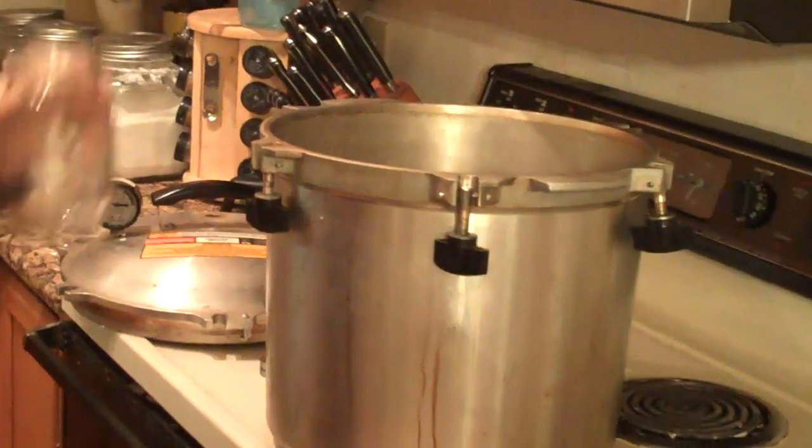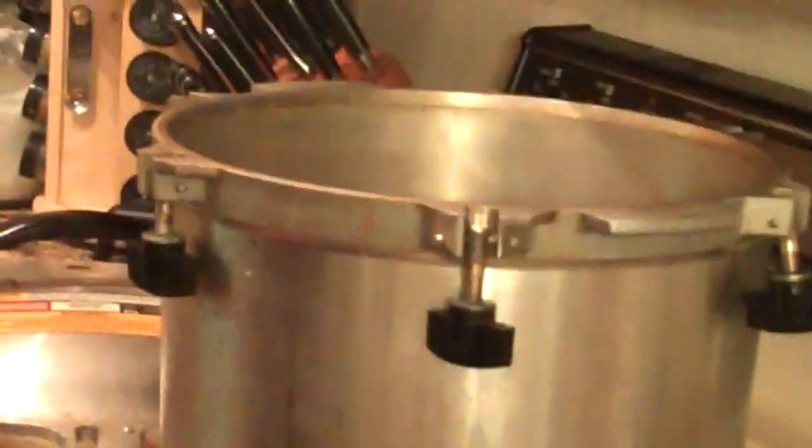I'm not actually going to can today — I'm just going to pretend to can to show you all the steps. You're going to start out with jars that are sterilized. I sterilize them by washing them in the dishwasher; whenever they get that hot they end up being sterilized. I use Mason or Ball canning jars, or even old Classico jars. This is a pint-sized jar and these are quart jars. This canner will fit two levels of pint-sized jars stacked on top of each other, or one level of quart jars.